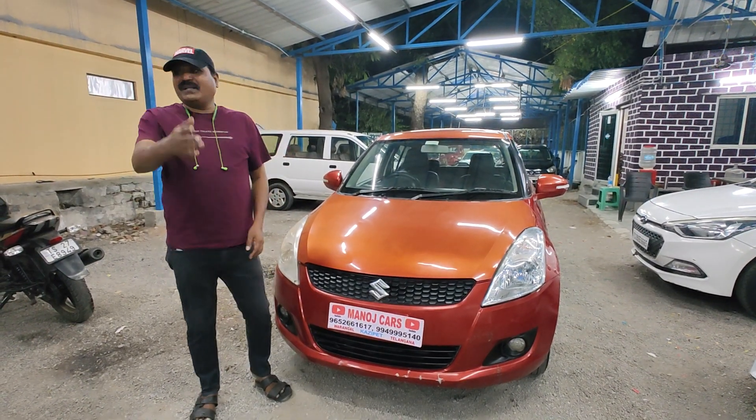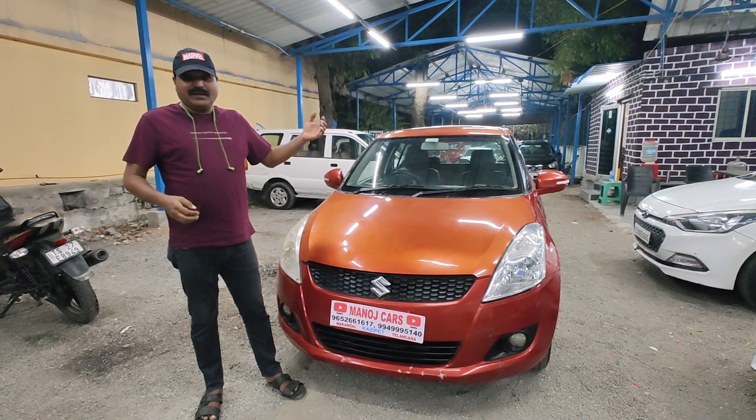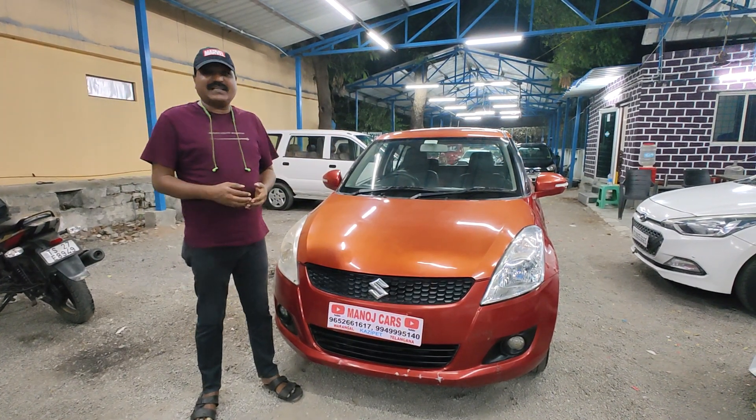Hello friends! You are tuning in to Manoj Cars, and today we have arrived with a car review.